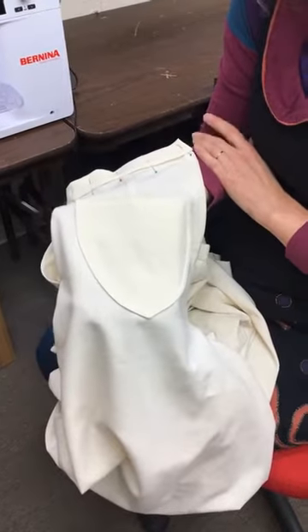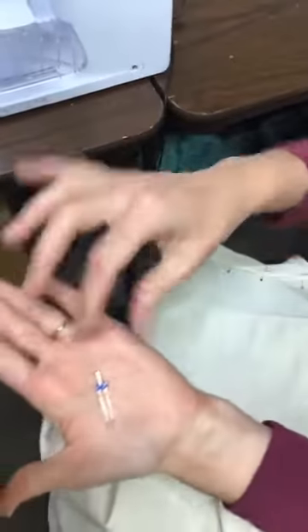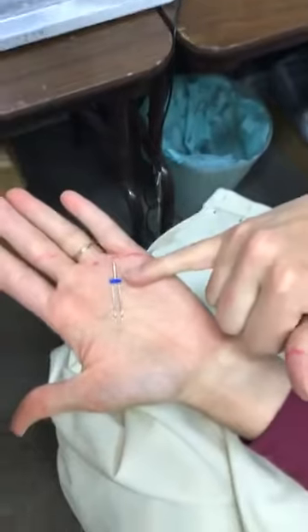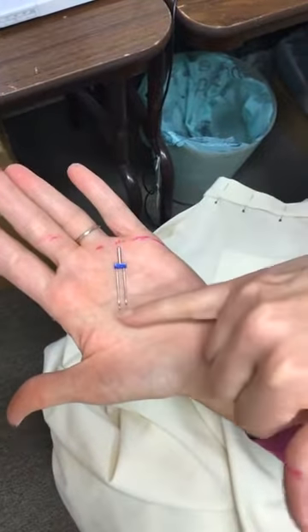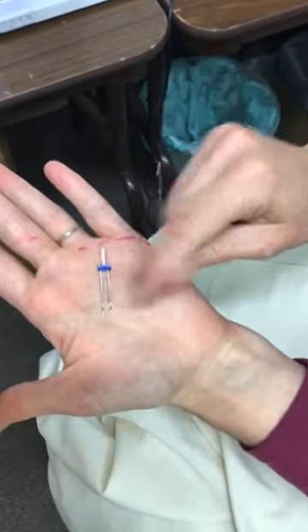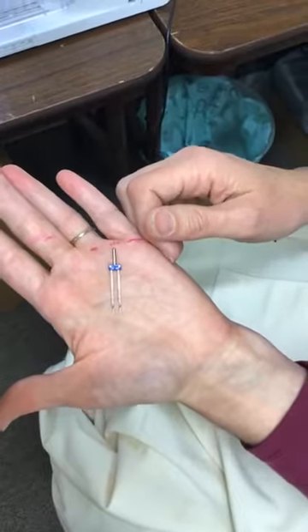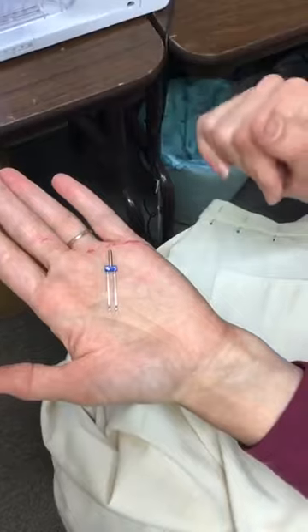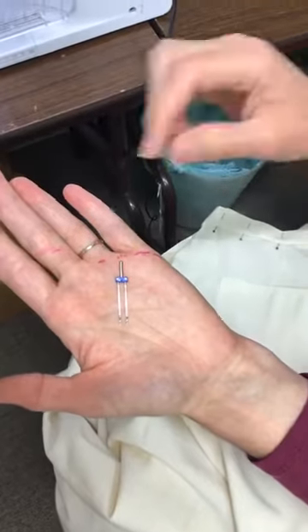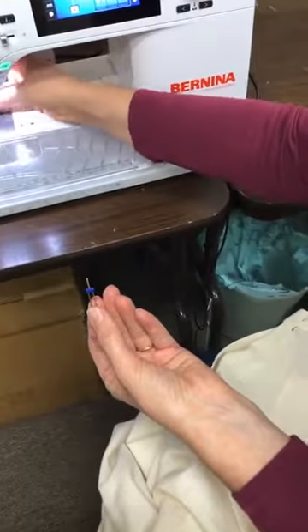We're going to begin by looking at the double needle. The double needle has a single shank that goes up into the machine, and then it has two points of access for the thread. Because those two needles are exactly the same width apart from each other, no matter which stitch you're making, that is what holds the consistency around the edge of the pocket. We're going to start by putting the double needle in and then I'll show you how to thread your machine with that.